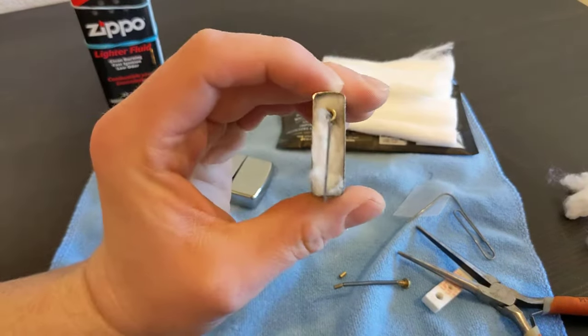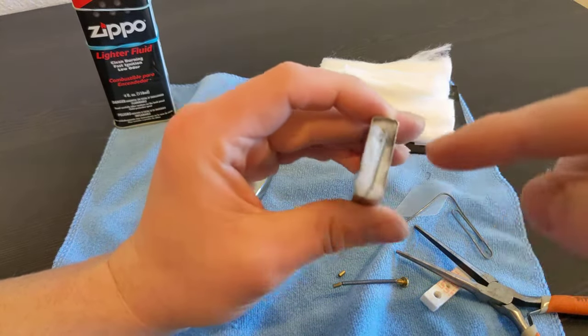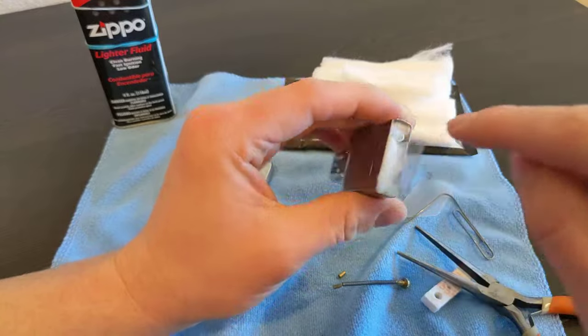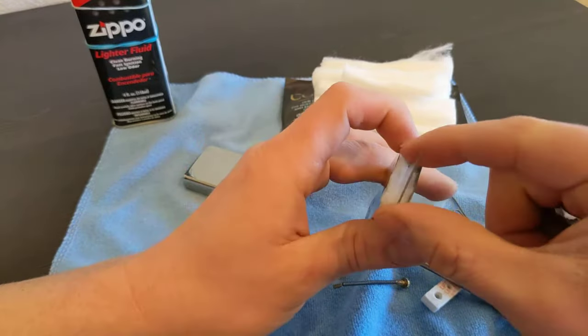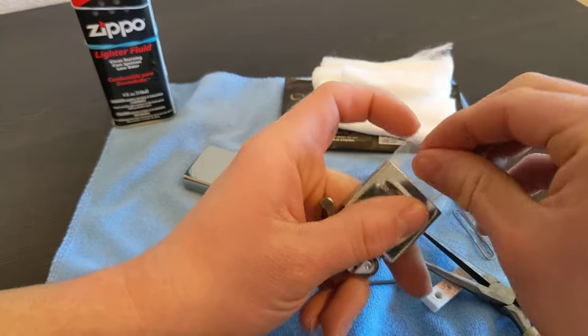Right now we've got Cotton Bacon behind the flint tube, cotton on both sides, and our wick still in the S-pattern sandwiched between the two plastic strips.